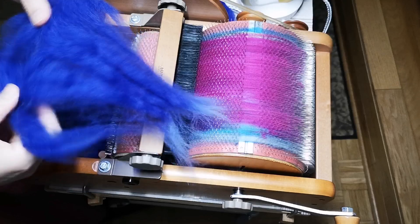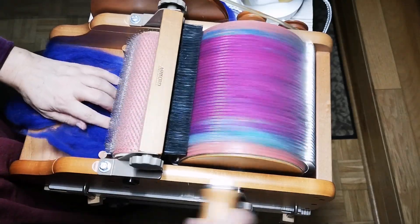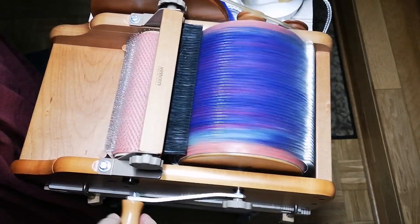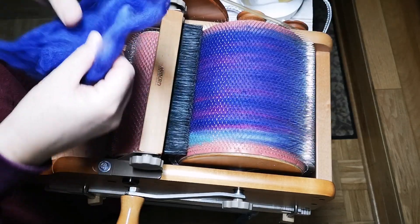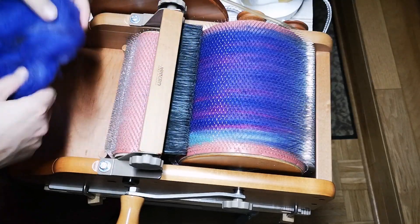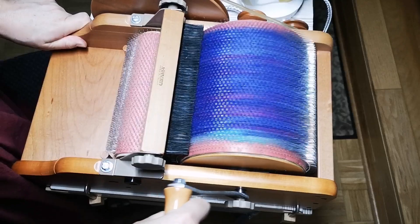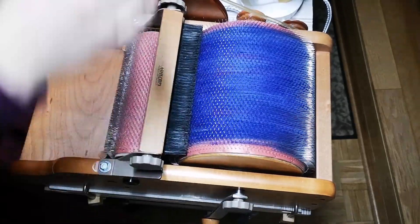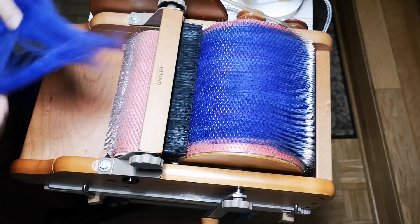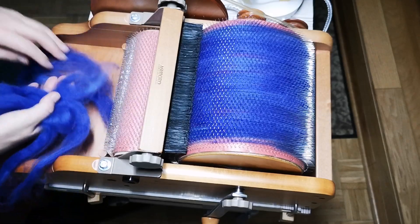I've noticed that much more fits in than I trust myself to put in — some people do over 100 grams! Yesterday I did about 50 grams, or even a little less, and the rest now today. Let's see if that works. At the beginning I don't dare to put too much in.